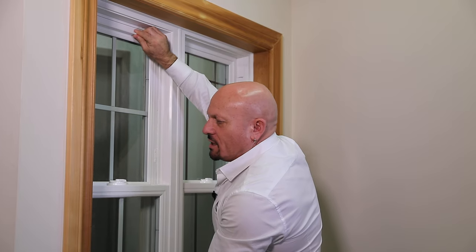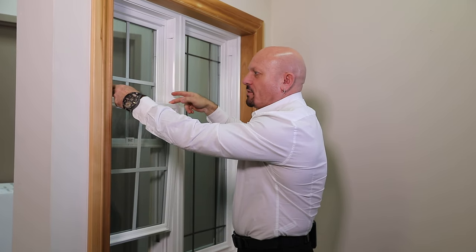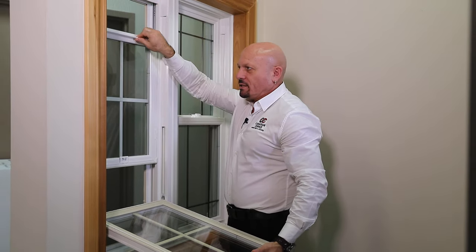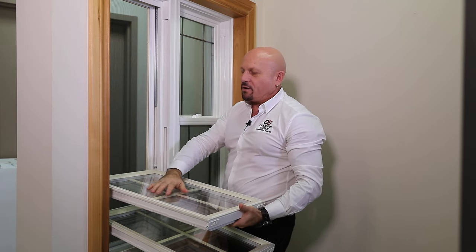When it comes time to cleaning double hung windows, you lift it up a couple of inches, take the two latches, squeeze them together, and the window tilts towards you for cleaning. For the top portion, you slide it down, squeeze the two latches together, tilt it towards you and clean it. Very easy to clean.